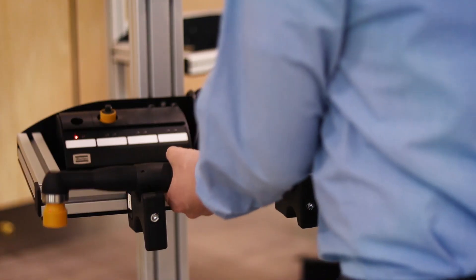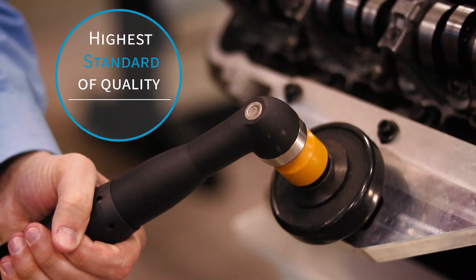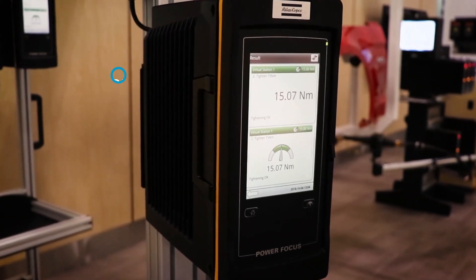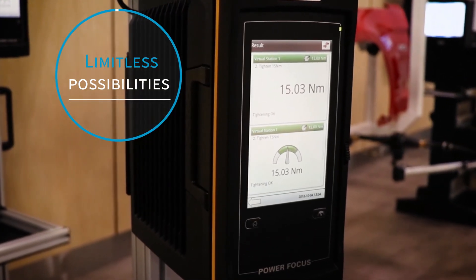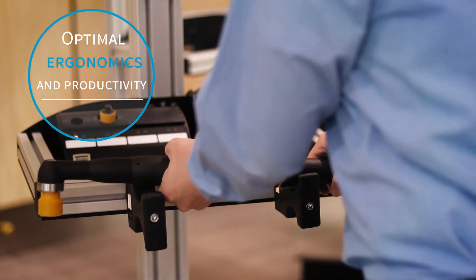The Atlas Copco component mounting system was developed to meet customer demands with the highest standard of quality. Designed for applications with limited available workspace, the modular mounting system provides limitless possibilities for tool, controller, and accessory mounting, enabling optimal ergonomics and productivity.